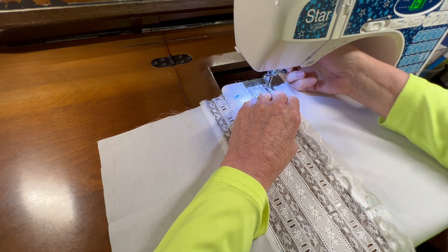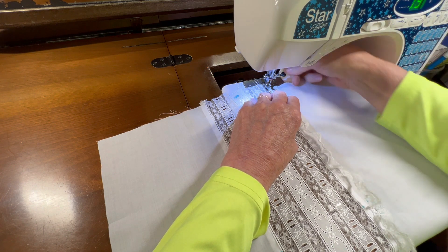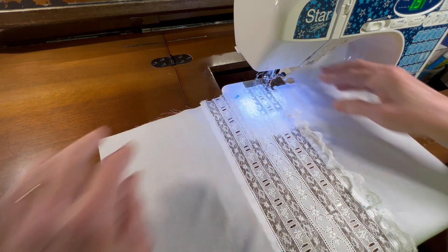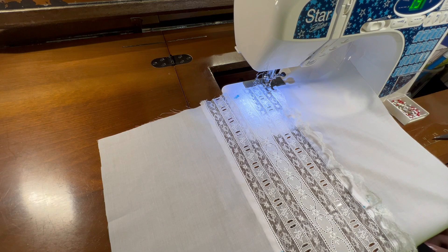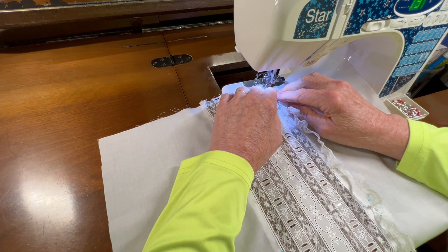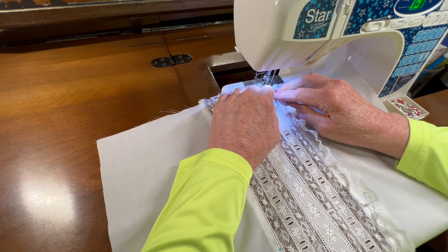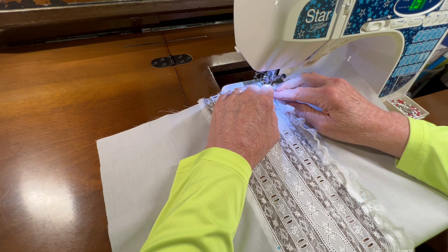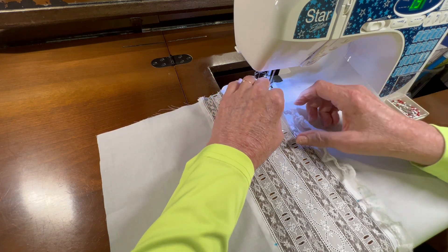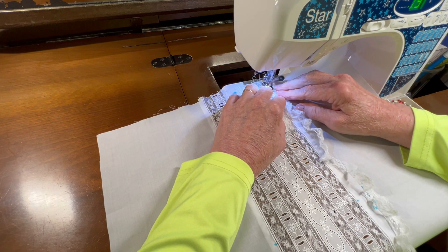I'm going to make sure I'm going in an entredeux hole and not piercing the entredeux rungs. Now I'm going to very slowly zigzag this lace to the outside rung of the entredeux, so this goes on nice and straight. Making sure I don't get kinks and making sure it stays nice and straight.